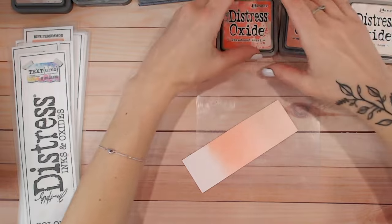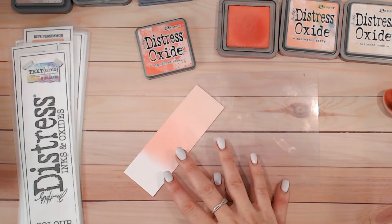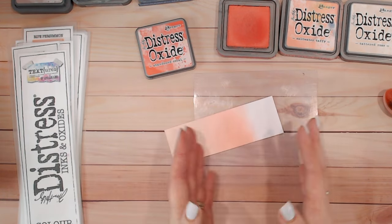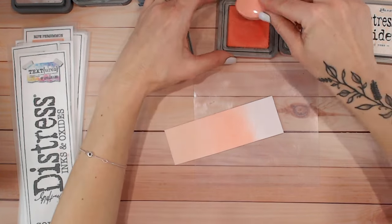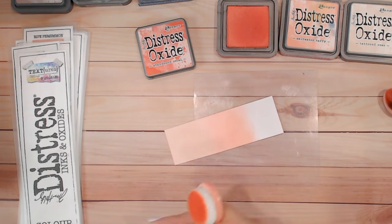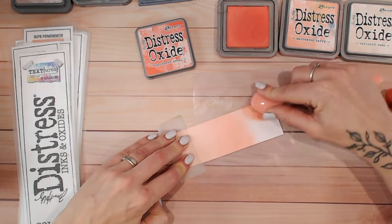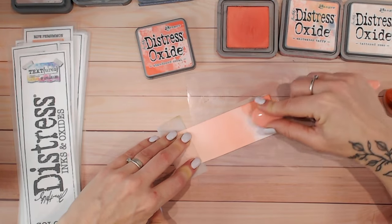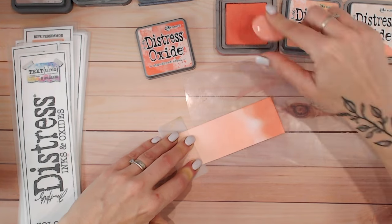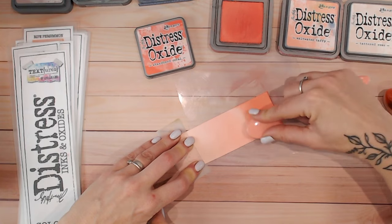I'm just going to wipe my mat - this is just a damp piece of kitchen towel, one side damp and one side dry, which makes things much quicker. We don't want any liquid used to clean the mat to then react during blending, because of course Distress Oxides and Distress Inks are water reactive and you will get some distressed looks, but that might not be what you want for perfectly smooth blended backgrounds. Now we're going into Abandoned Coral - I've got my trusty piece of vellum to hold this still. Again much darker, but you can see the colours are very similar with those peaches and pinks.